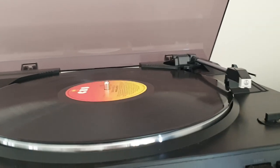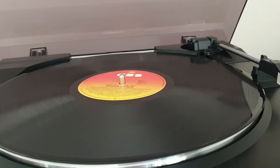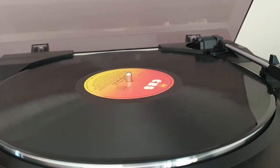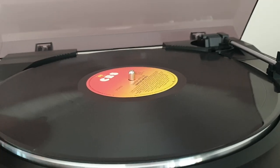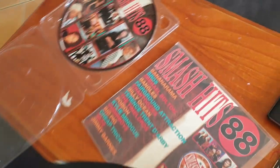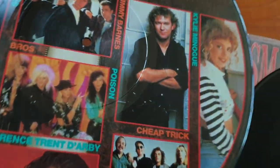All right, I'll stop it and take this record off. I don't want to pause it, I'm not going to cut it — we're going to go straight. Let me go back and get the other record. Take this off, go get the other one, and put it there. Here's the picture disc.